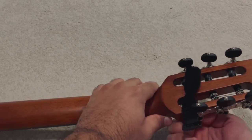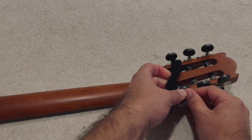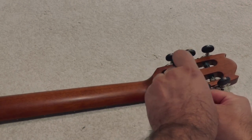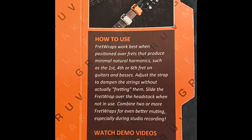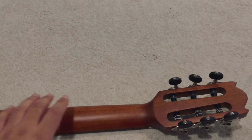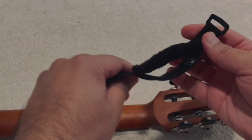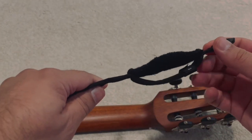Shout out to Groove Gear for making this product. To their credit, they provided the answer in the package to my question: what is this thing, these Fret Wraps, and what do they do? So here is the thing — finally I removed it and I'm just checking.